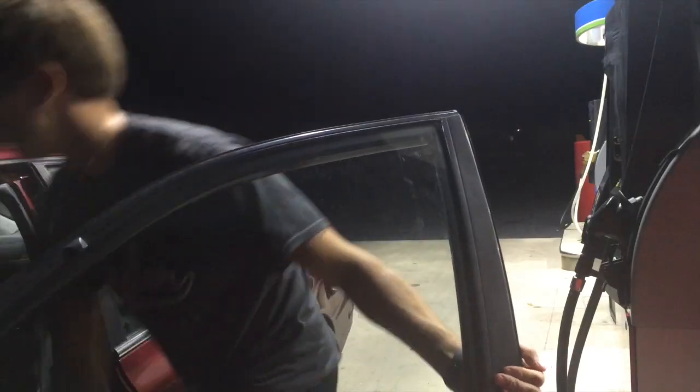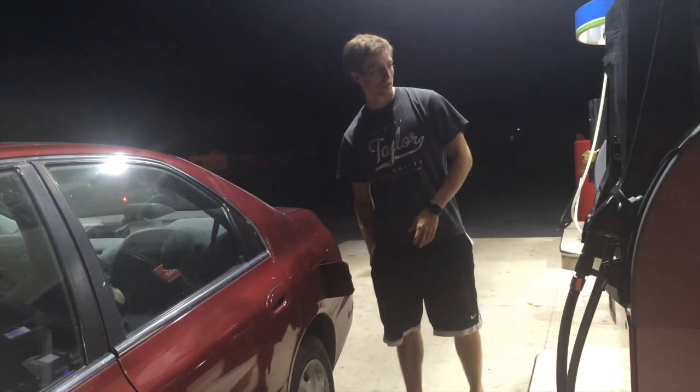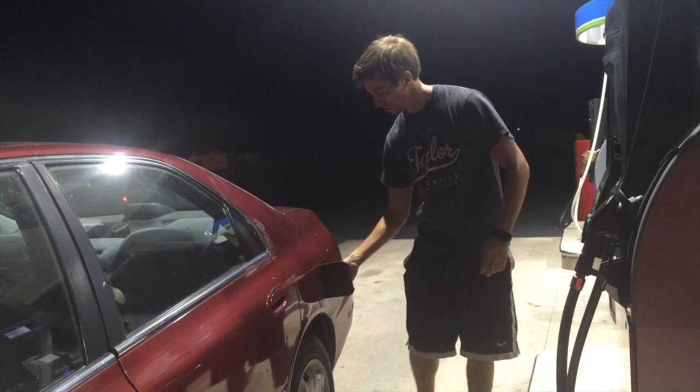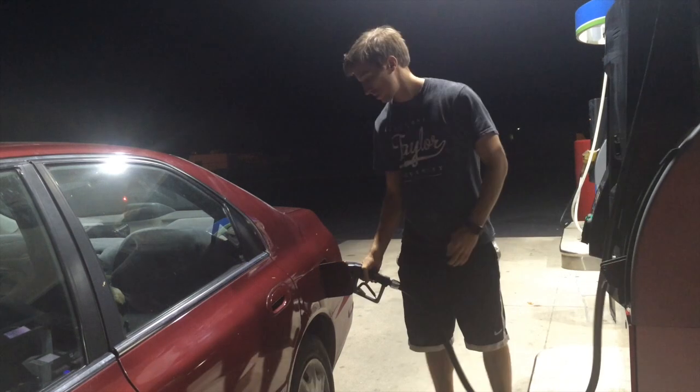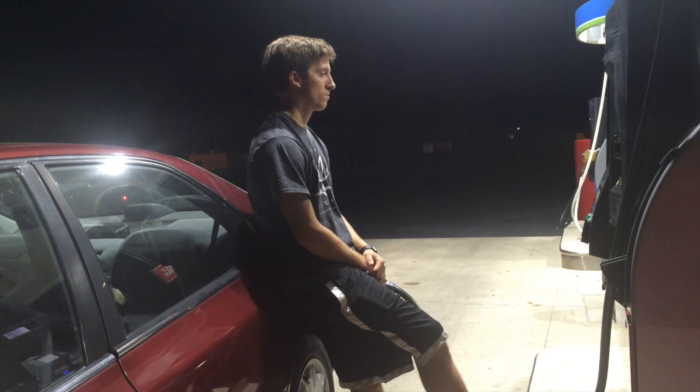Just got done with the photo shoot, and now I'm filling up gas and getting ready to go back and do some editing. It got pretty dark, so that was nice. I ended up doing most of everything on the 16-35mm at 16mm — and actually that lens fell on the lake, so I should probably get it cleaned, but with long exposure shots you can't tell as much. Now I'm just finishing up here, getting some gas, and headed back in to do some editing.